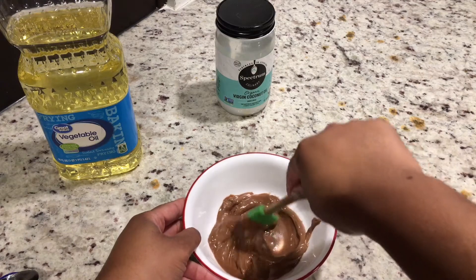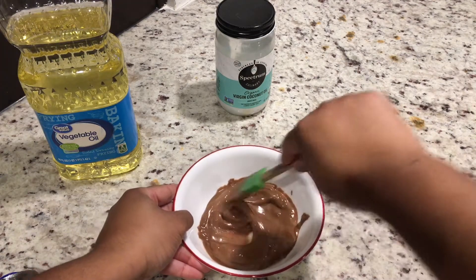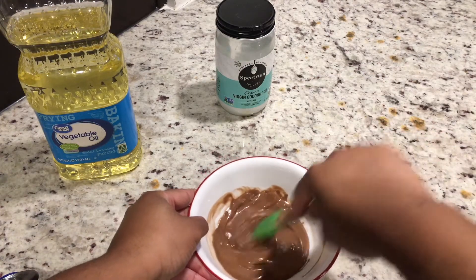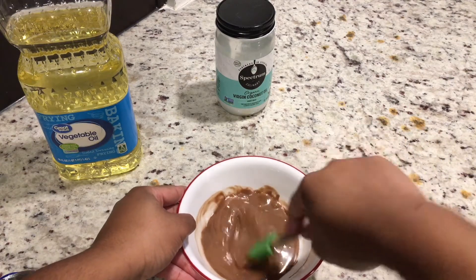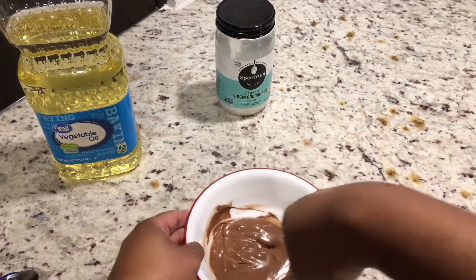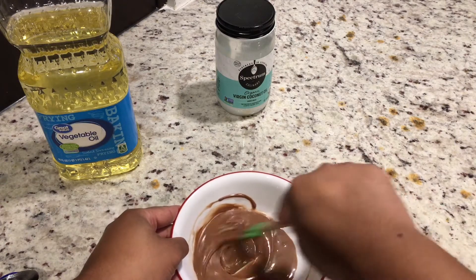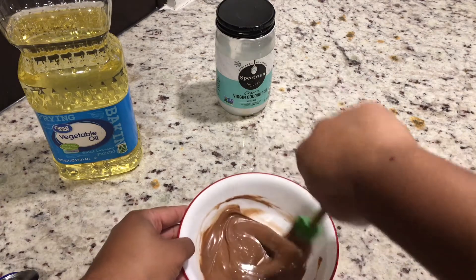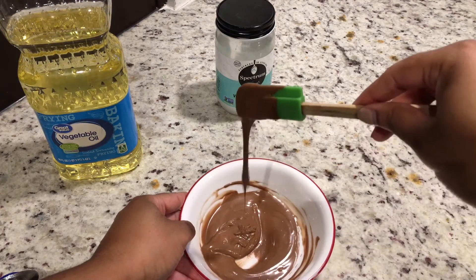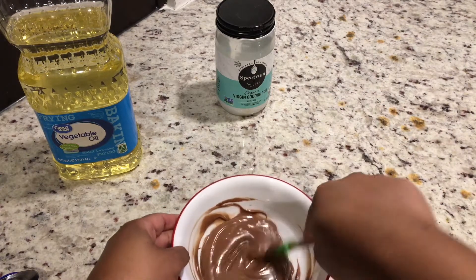We are going to stir that down and see how it goes. Also, if you'd like to see me dip strawberries with chocolate thinned out with vegetable oil, let me know in the comments. As we stir it in, it does not look different. The oil did take a little bit longer to get into the chocolate than coconut oil does, but as you can see I'm stirring and it is still thinning out the chocolate — so it works.